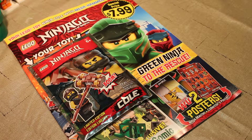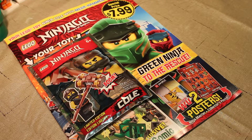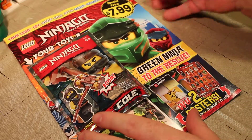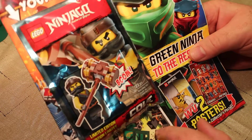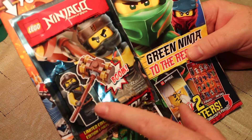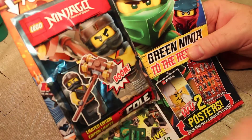Welcome back once again, Spazites. This is Gizmo Spaz, and today we have before us a LEGO Ninjago Activity Magazine that comes with a special character with a buildable weapon. This is Cole, the leader of the Ninjago Ninjas — at least the original leader.